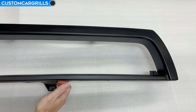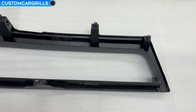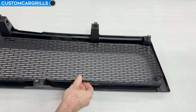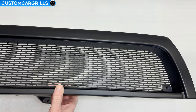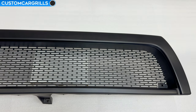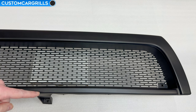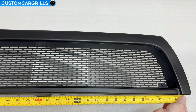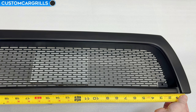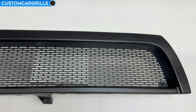Let's get to work by first doing a test fit of the mesh piece on the grill. The mesh goes on the back of the grill frame. Once we have that slipped on, let's flip it back around and find the center of the grill. Sometimes there can be a tab which is the center point, but you don't always want to trust that without double checking. It's a good thing I did check this, because the center is ever so slightly offset to the left of what some may mistake to be the center tab.